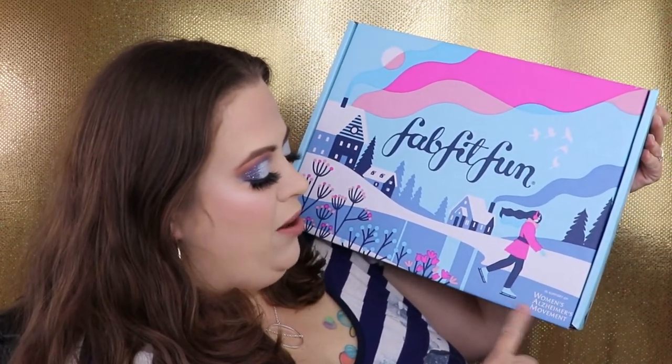This box is in support of the Women's Alzheimer's Movement, which I think is fantastic. That hits really close to home — my grandmother had Alzheimer's, and it's not a disease I wish on anybody. She literally forgot everything, forgot everybody, forgot how to eat. It is a horrible disease, so the fact that this box helps support that really touches home for me. My tape is still on so I'm going to go ahead and open it.